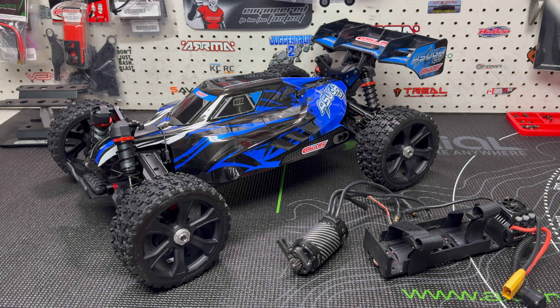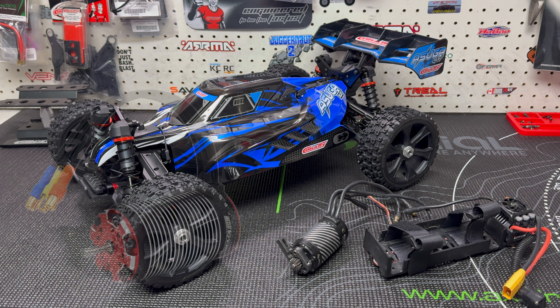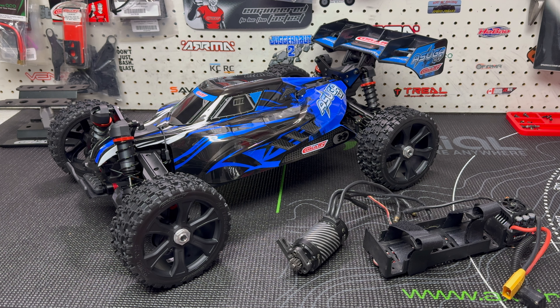The other motor I have coming — and it's not anywhere near being here yet — is actually from my Kagama. It's a Surpass Hobby Rocket motor, a 4282 1780kv. That thing is going to be a beast. These motors may all find themselves in different vehicles. The 4282 I think is the biggest in length that I can fit in the Kagama, just because of the way the back bracing goes.